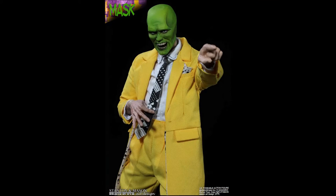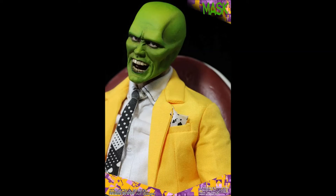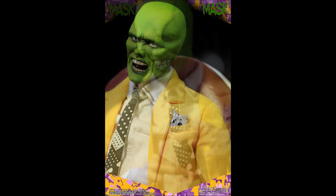A link can be found below. The specifications released on this prototype piece state that it is about 12 inches tall with over 30 points of articulation. There are two head sculpts provided: one open-mouthed laughing and one evil smile.